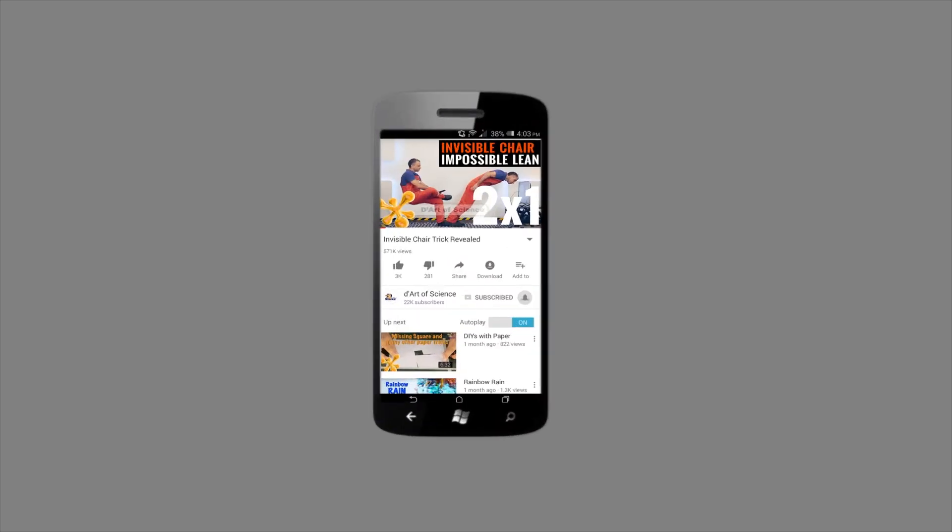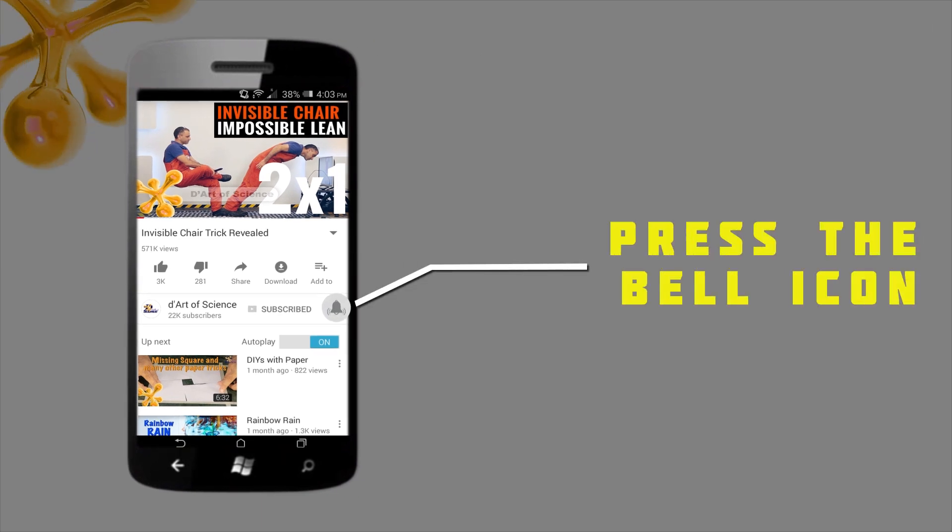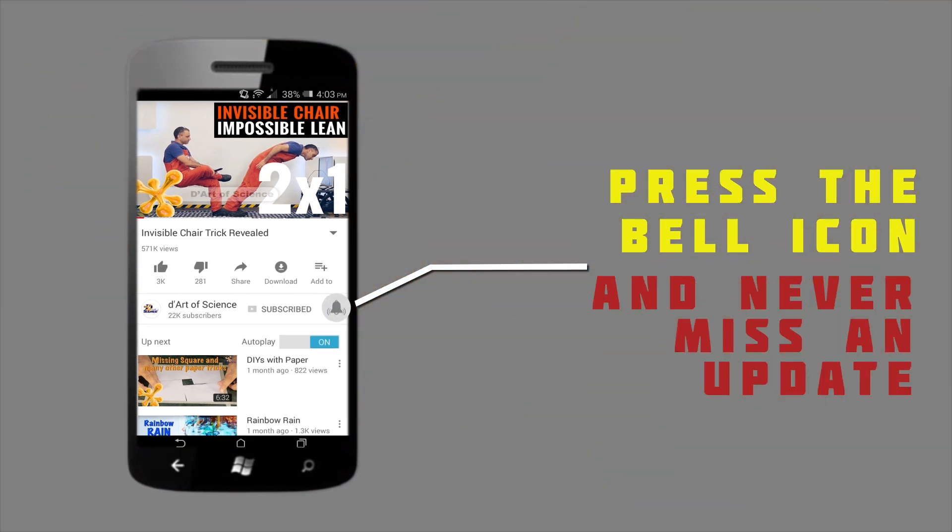If you are already a subscriber, welcome back. And if you are here for the first time, do subscribe to the channel and press the bell icon on the YouTube app and you will never miss any new videos that we release.